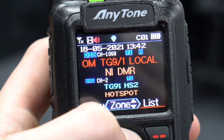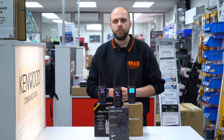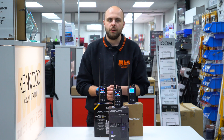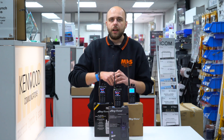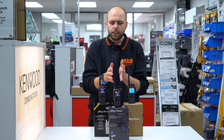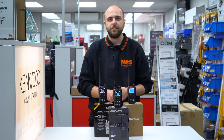Well, there we have it — that's the new AnyTone ATD878UV2+. I have to say, I've been making the upgrade from my 878, if only for the added capability of that huge 500,000 contacts, with the DMR network now approaching 200,000. It's not going to be long before the older radios can't keep the entire database. Of course with 500,000 contacts on the new radio, it's going to be a long time before we surpass that figure. They are available from stock now — check the website for current stock. And what do you think — is it worth the upgrade? Pop it in the comments below. You can always get it online at hamradio.co.uk or give us a call at 0345 2300 599. Until next time, bye-bye.